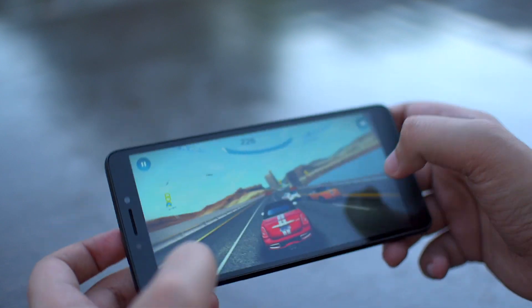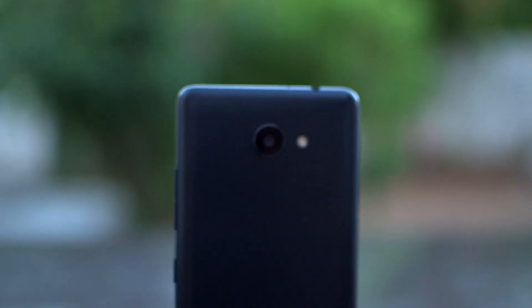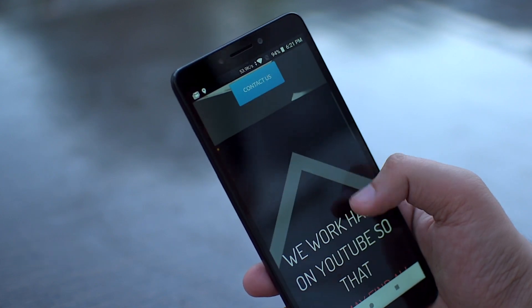The biggest talking point of the T2 has got to be its performance along with its best-in-class battery. The device also performed fairly well when it comes to camera quality. A mediocre display and a missing fingerprint scanner shouldn't be a deterrent to buying this value-for-money smartphone.